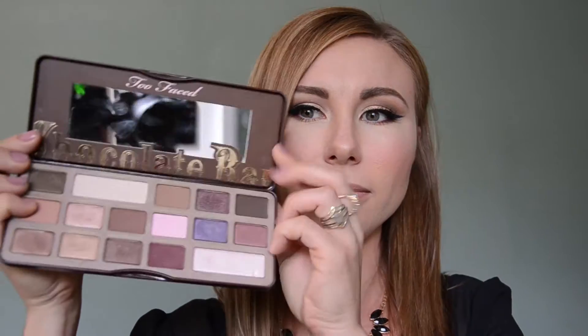Hey guys, welcome to my channel! My name is Olga and this is my first video here on YouTube. In this video I'm going to be doing a makeup tutorial on this look right here, and I achieved this look by using my favorite palette of all time — the Too Faced Chocolate Bar palette. The colors are gorgeous and it smells like chocolate!